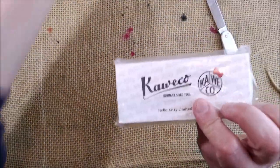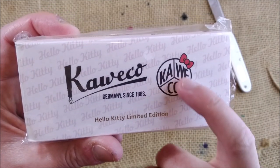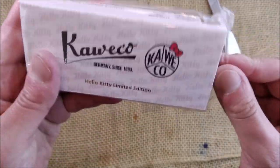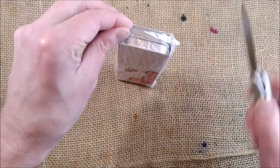And here you have it. This is the Caveco Hello Kitty limited edition, and it has the little papillon that Hello Kitty wears. This is Hello Kitty and Caveco — a special edition.